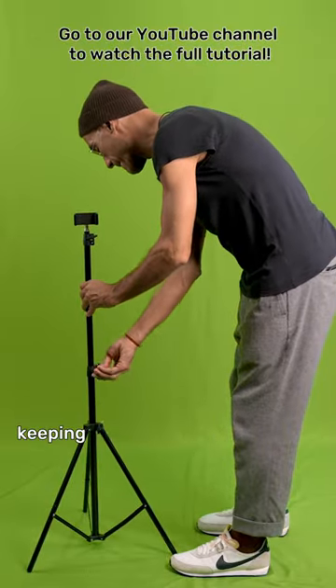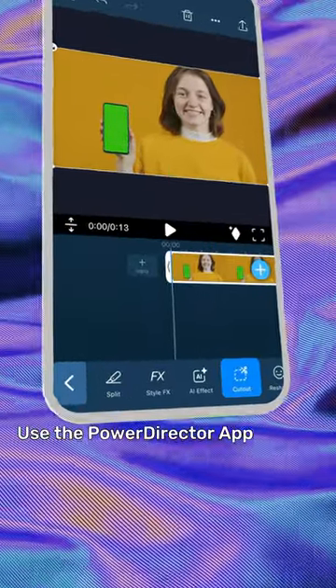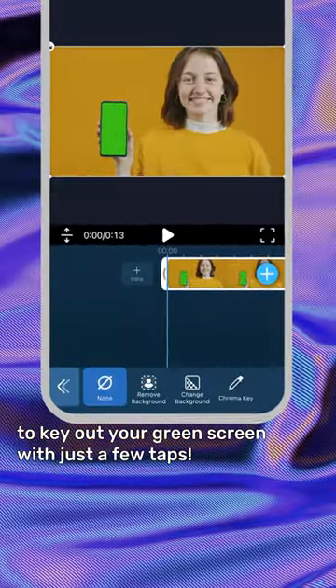Set up your tripod at a distance, keep perspective in mind, and use a leveler if you have one. Use the PowerDirector app to key out your green screen with just a few taps.